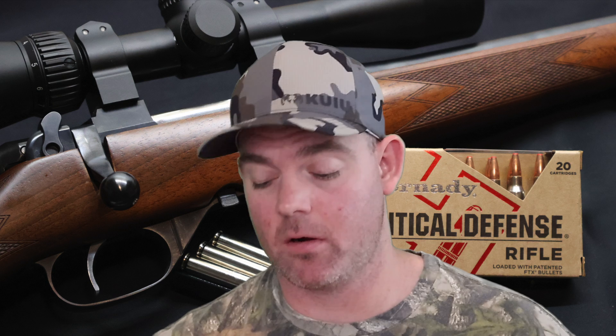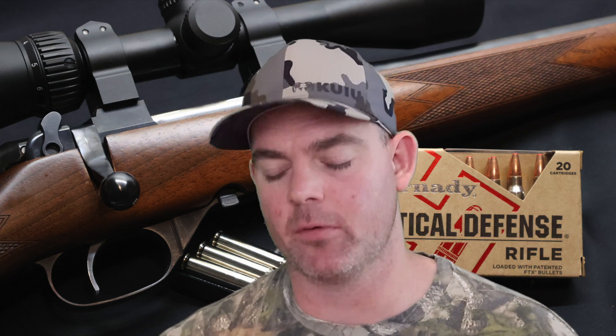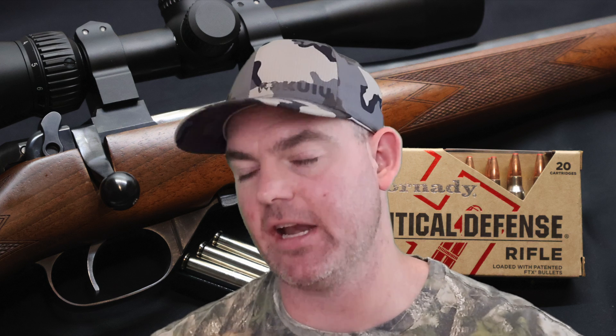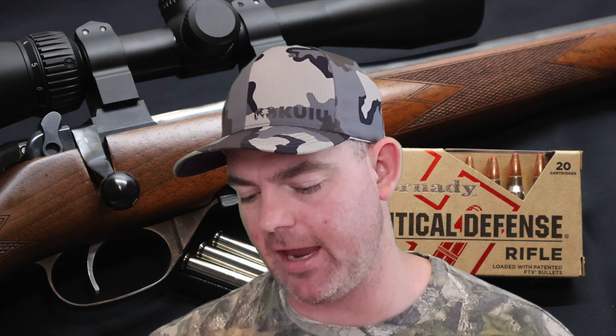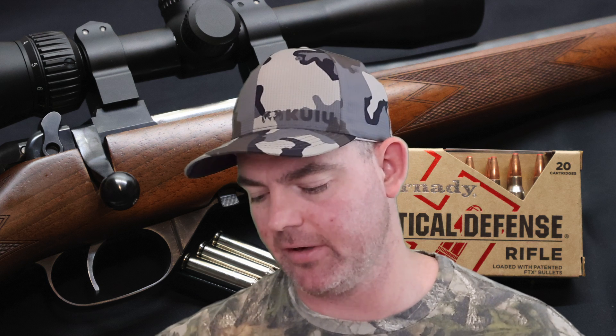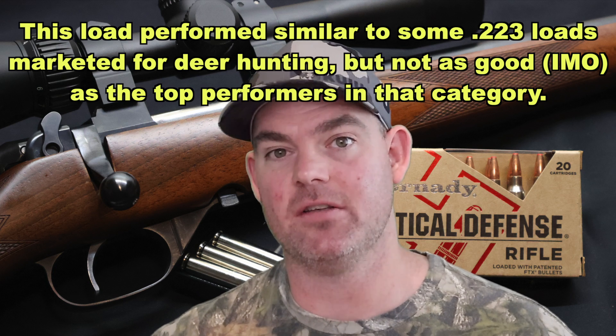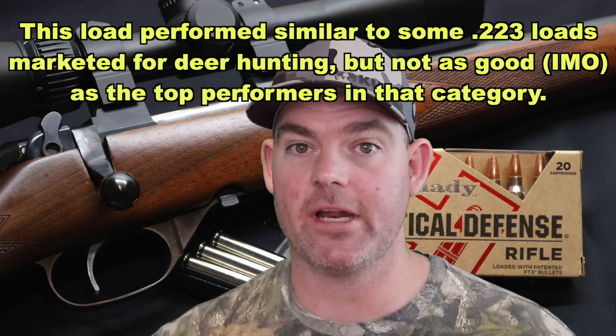So what would I use this particular ammo for? I think for what it's meant for, if you were using a .223 for a home defense type situation, I don't think it's a bad choice. Weight retention I think is good for that — if you had a bullet that maintained most of its weight, it's going to keep penetrating deeper, and you don't want that with home defense ammo. Expansion was fine, middle of the road. Penetration, I think is right on the money. All in all, I think this ammo really did just about what it was supposed to do. I'm pretty happy with it.